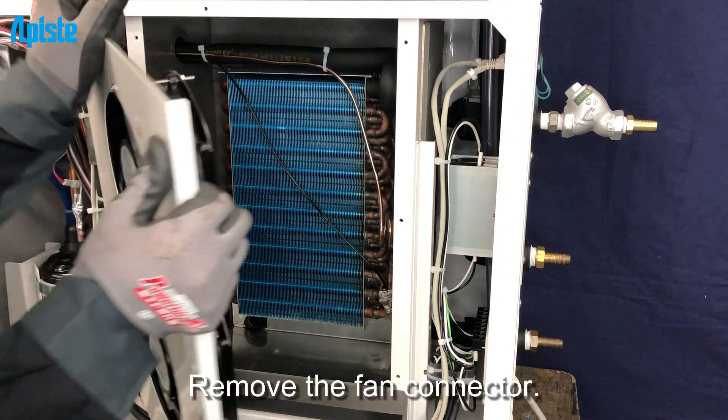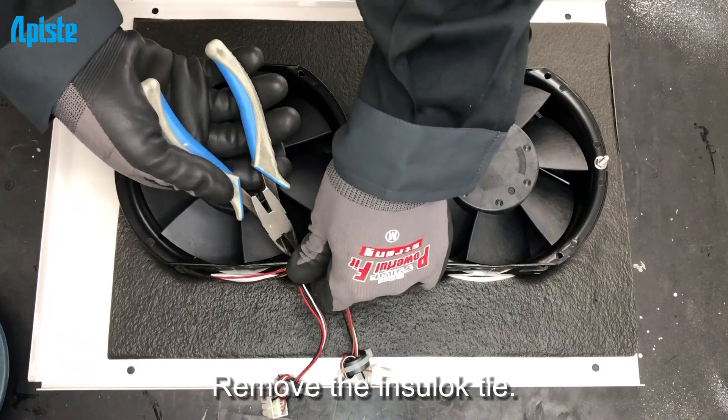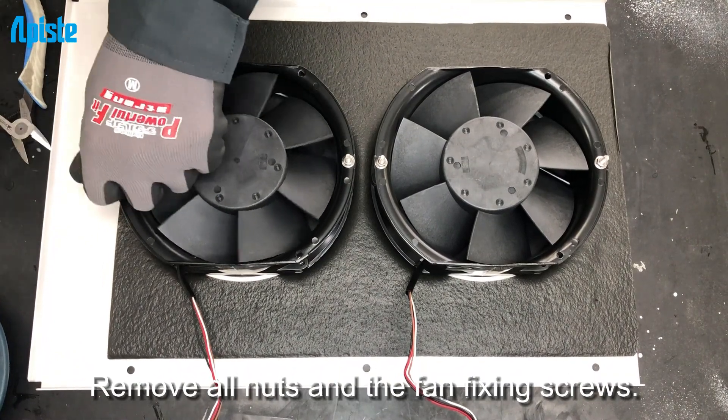Remove the fan connector. Remove the insula tie. Then remove all nuts and the fan fixing screws.